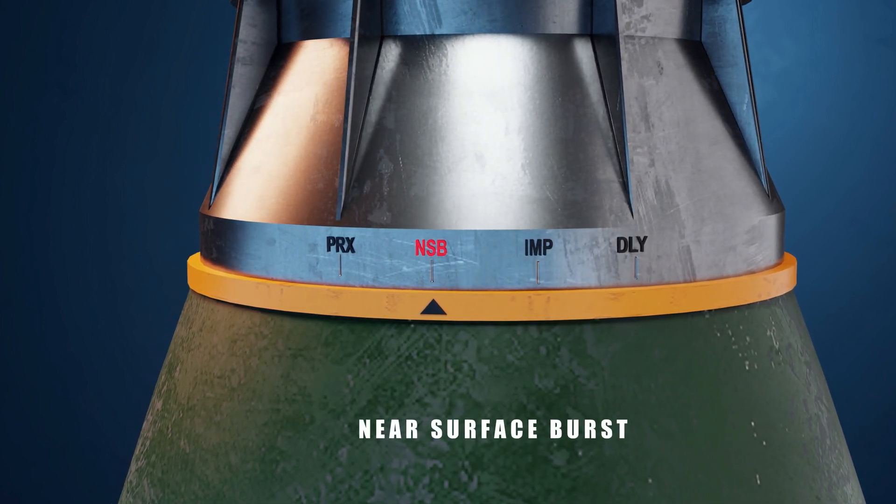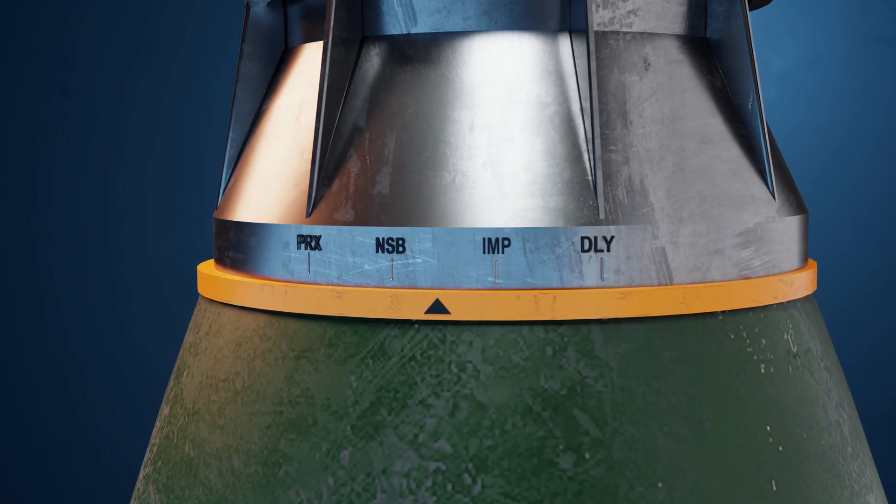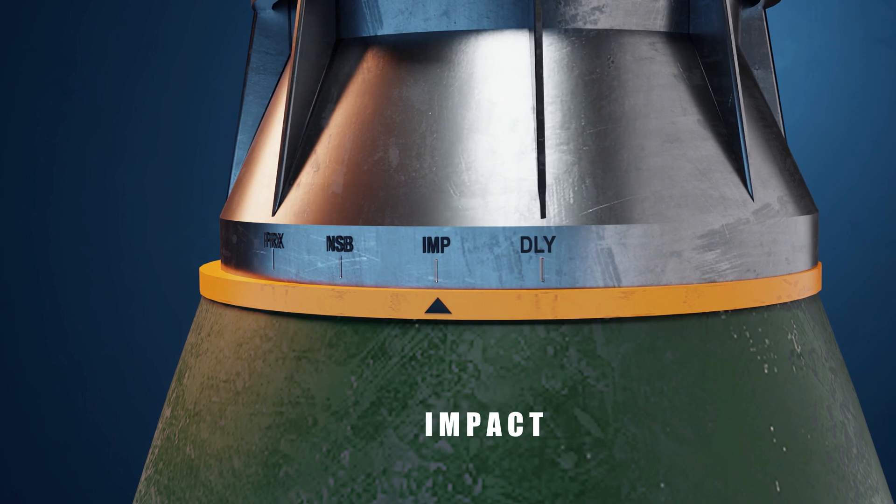Number two: near surface burst. The explosion happens when the shell is at a distance of less than 30 centimeters from the target. Number three: impact. The explosion happens when it hits the target.